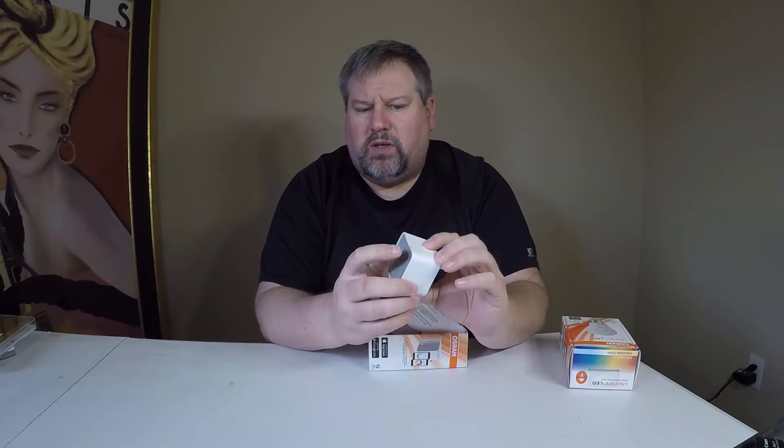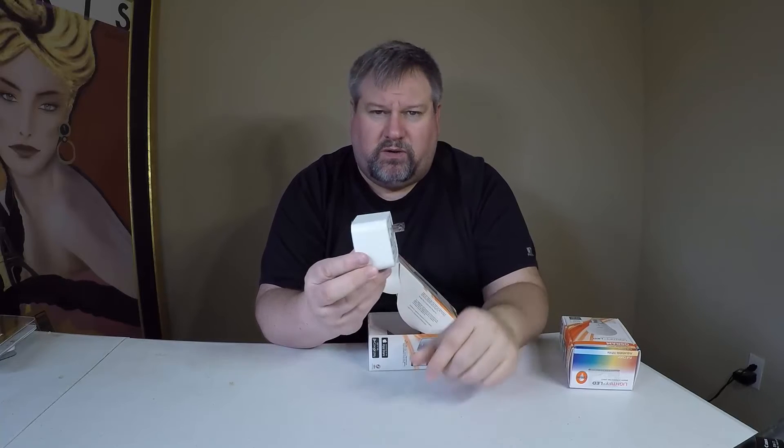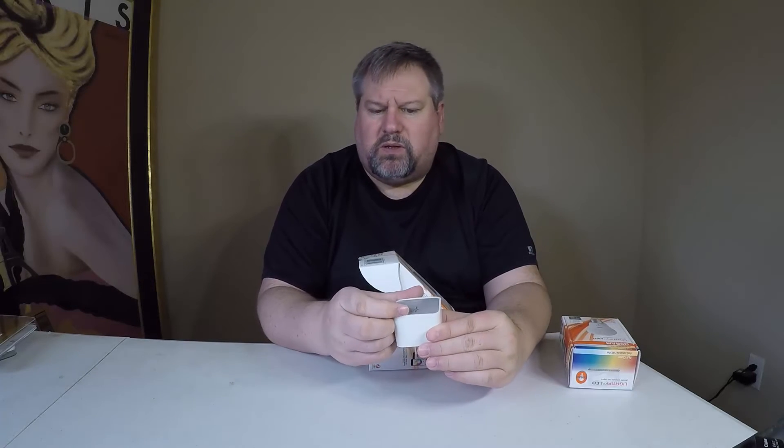Let's go ahead and unbox these babies and see what's inside. Looks like the unit here itself is a plug that plugs right into the wall. I think we've got a plastic protector here we can pull off. It looks like there might be a light-up thing on there, and a little button underneath here — not sure what it does but we'll find out.